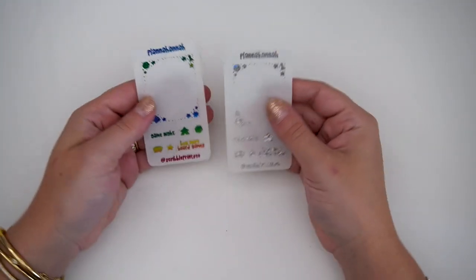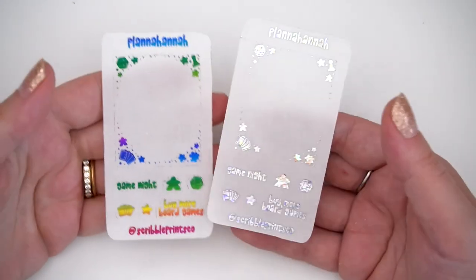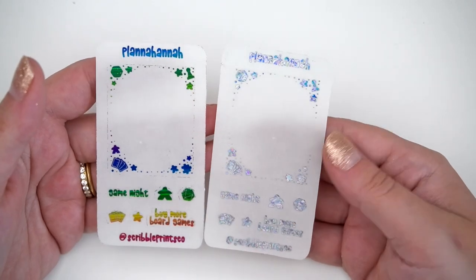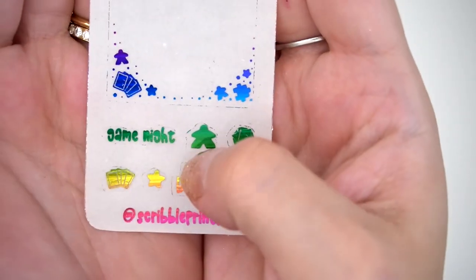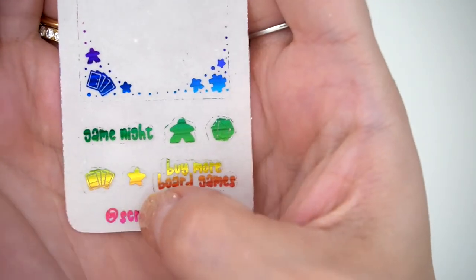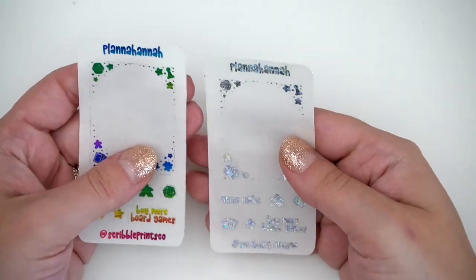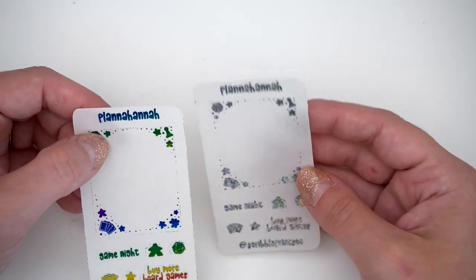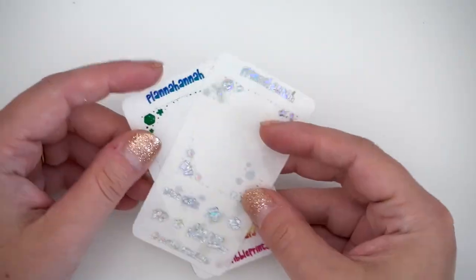Let me show you my newest freebie. Starting June 1st it'll be on my Instagram — use my code or put Andrea in the notes if there's already a sale and you'll get this freebie. So in rainbow, you have some little board game icons: game night, a little meeple, a little D20, some cards, a star, and then 'buy more board games.' She also gave me one in the foil of the month — a pretty rainbow tinsel — and in the shattered hollow.